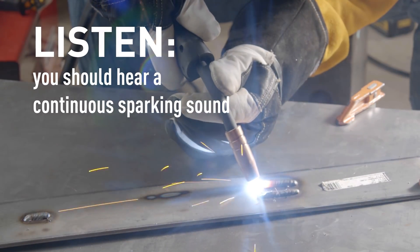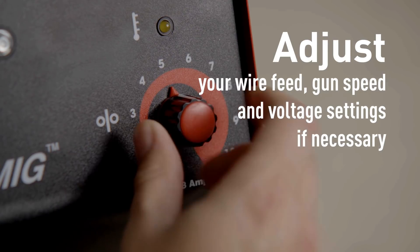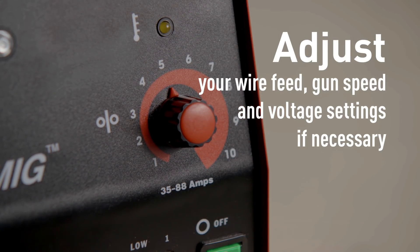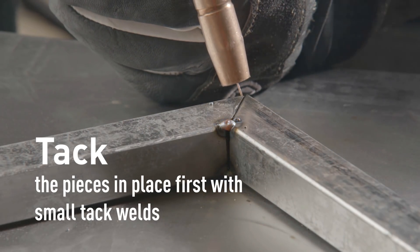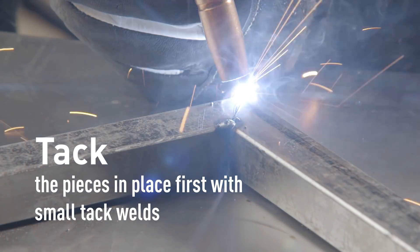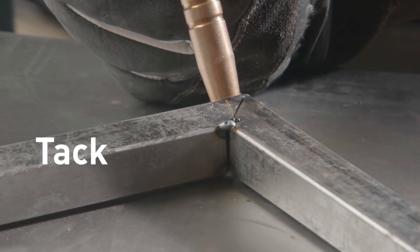A staccato sound means you're not making good contact. Then you can adjust your wire feed, the speed you're moving your gun, and the voltage settings if necessary before you start welding your actual piece. I would recommend tacking your piece in place first with small tack welds like this to keep it from moving.